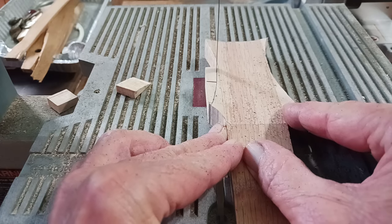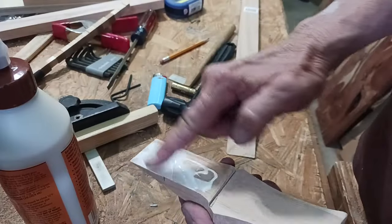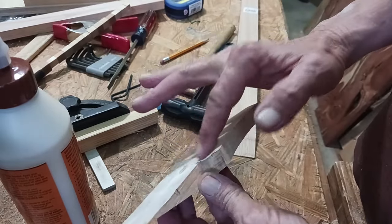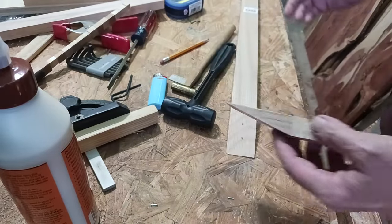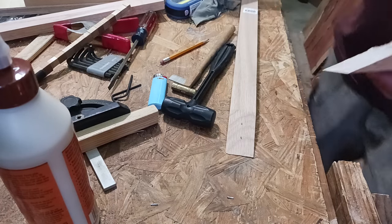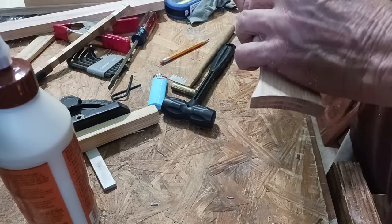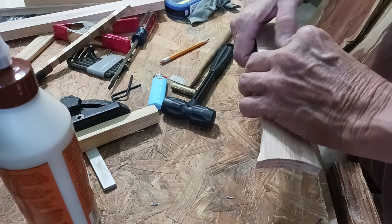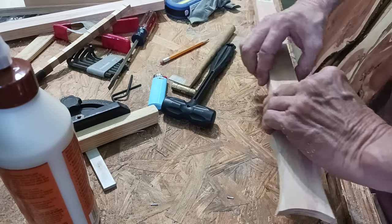If you've ever glued two angled pieces together, you know the challenges — it can be frustrating trying to get the clamps in the right places, maybe a stop block here or there. I'm going to try the Snowden trick. He's not the first person to do this, but I've seen him do it on fretboard glue-ups and scarf joints. Just two small tacks or nails — clip them off pretty short, and when you put the two pieces together, the little nails act like pins and keep the pieces from shifting, making the glue-up a lot easier.